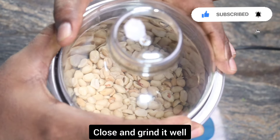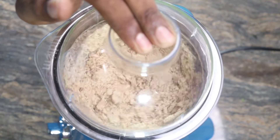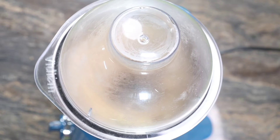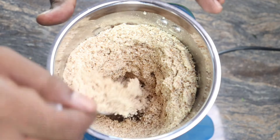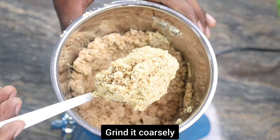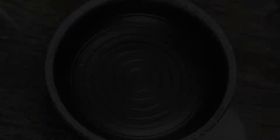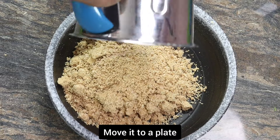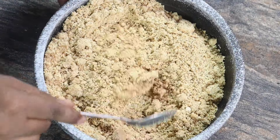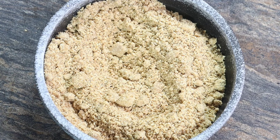Let's get started. Now, we are going to add a little bit of water, and we are going to add a little bit of water.